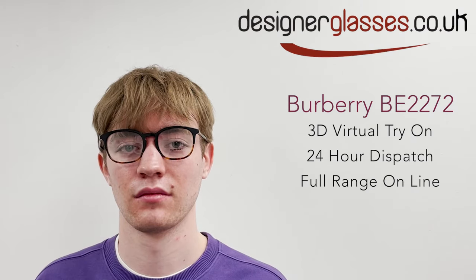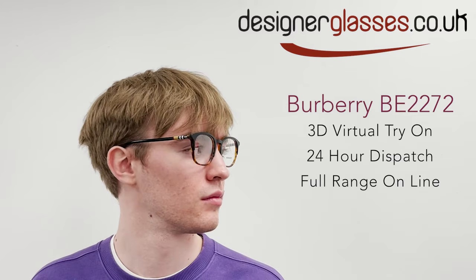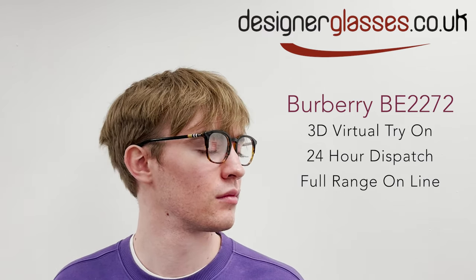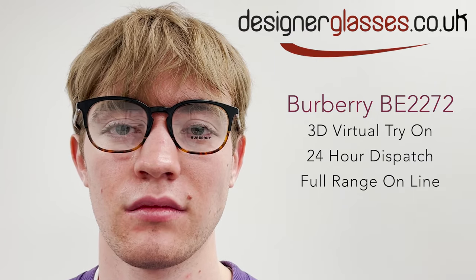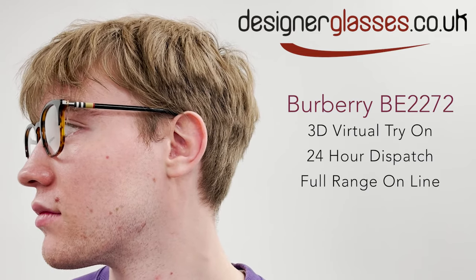The Burberry BE2272 are a plastic acetate frame with a Burberry trim on the temples. They have a soft square shape that would suit most faces. Available at Designer Glasses for 24-hour dispatch in various colours and sizes. Log online to see what's available.